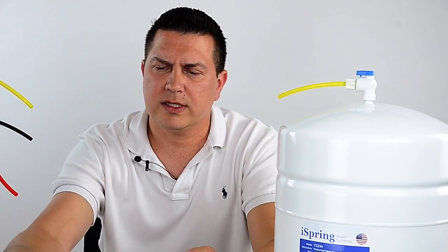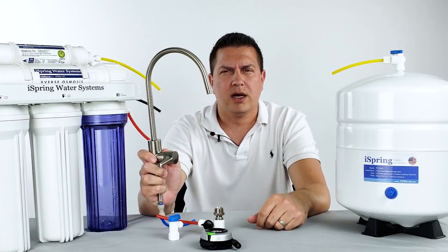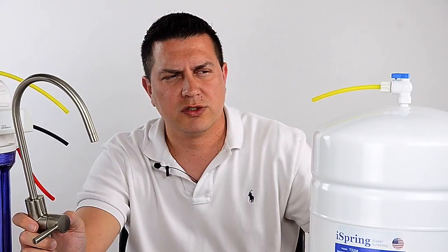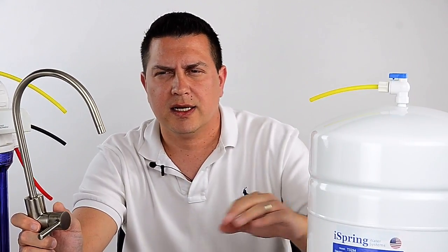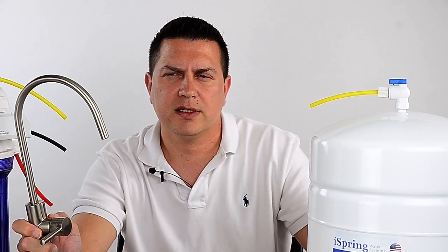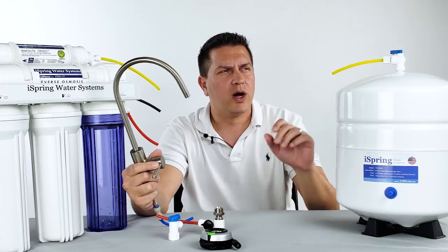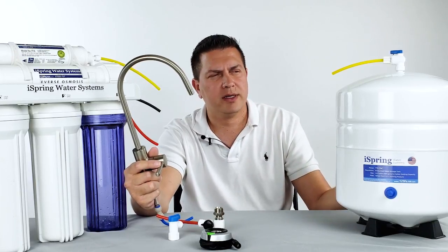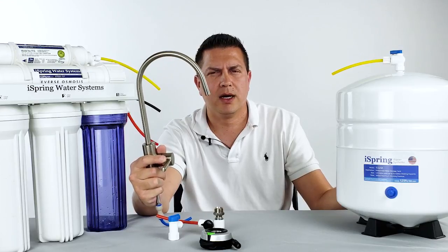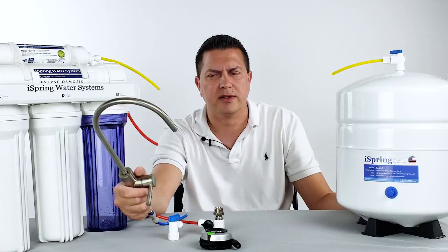The second thing you need to do is turn on the RO faucet. This will empty the pressure tank. You'll notice a strong flow at first, but once the tank is completely empty the flow will reduce to a trickle of water. While you're checking and pressurizing the storage tank, leave the faucet on while it's trickling as you complete this process.